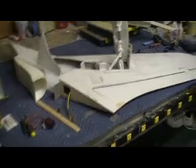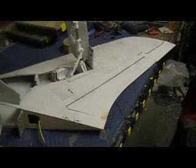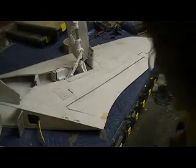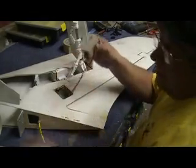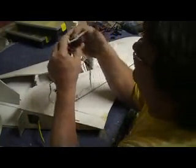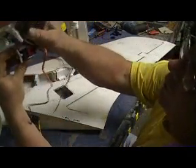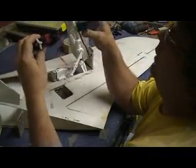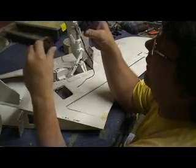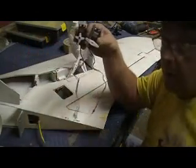Hey everybody, welcome back to the shop. You guys know I couldn't leave you hanging in the last video. As I was saying before I was overly interrupted, I have to keep the servos facing the same way, the control horn facing the same way, because of the fact I'm out of channels on my radio.